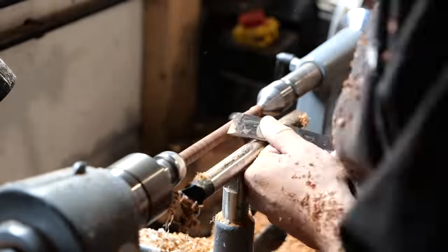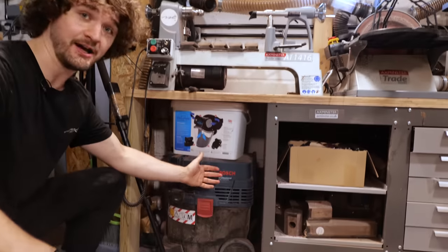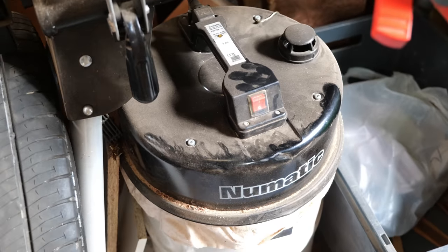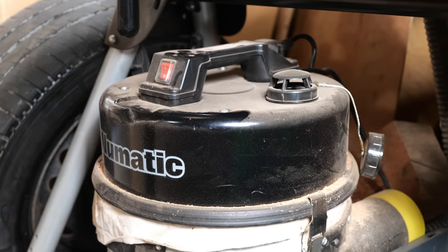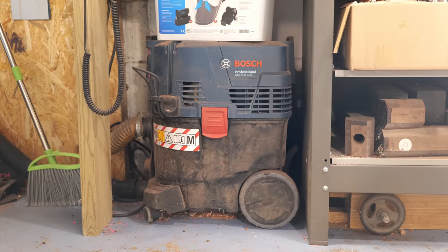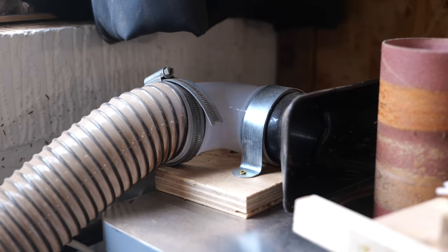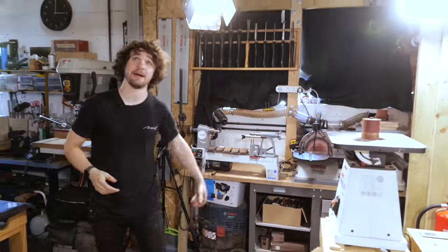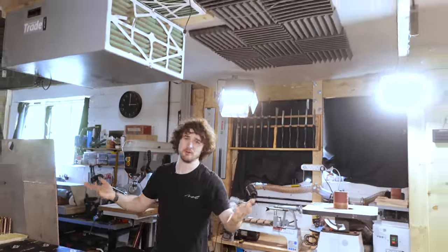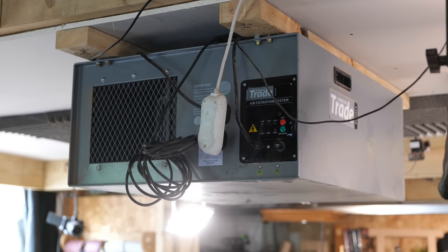I run this thing for hours on end and have had no complaints — it's a truly amazing machine. For extraction, this is where the Bosch extractor has now ended up. The previous extractor, the pneumatic NVD 750, used to overheat to the point where it caused a genuine fire risk, so it's been replaced with the Bosch M-Class extractor linked up to all three machines via blast gates. For those who turn, anything the extractor doesn't capture is caught mostly by this air filter — the Axminster Trade AT25 — which does a pretty good job.